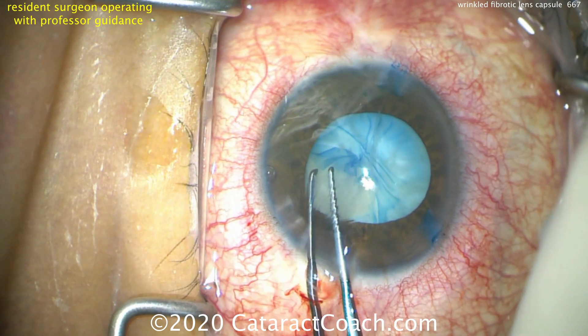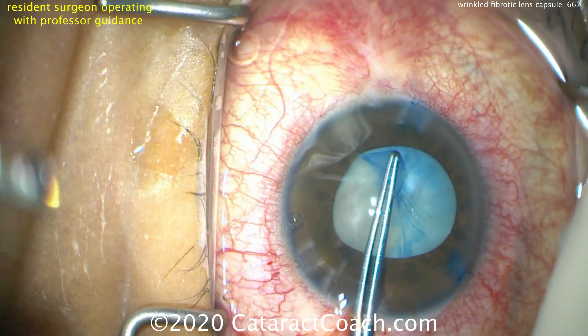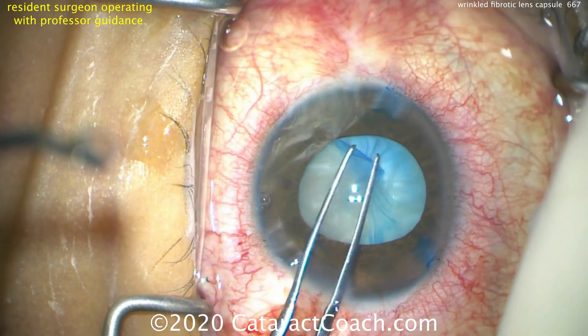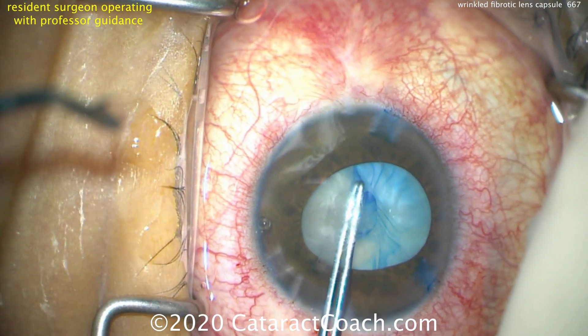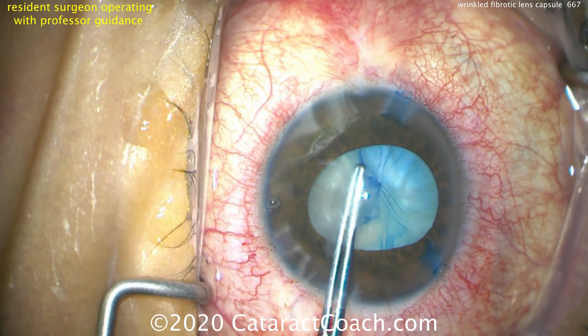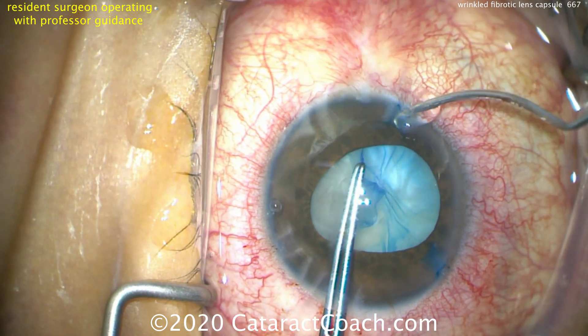Make the capsulorhexis large in order to encompass those central wrinkles. Also watch carefully — is there zonular laxity? In this case, luckily there's not. Sometimes zonular laxity can lead to a wrinkled anterior lens capsule, but in this case it's just fibrotic. There's a traumatic cataract and luckily the zonules look reasonable.